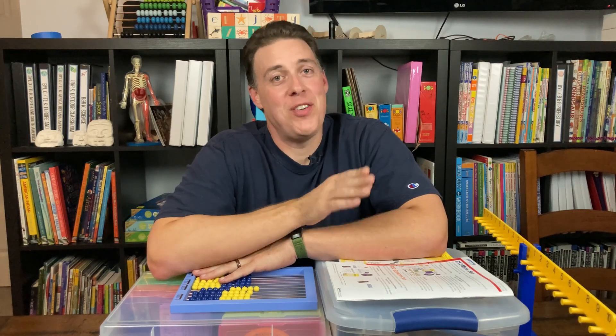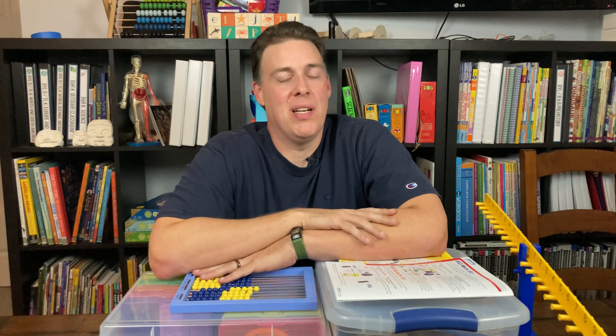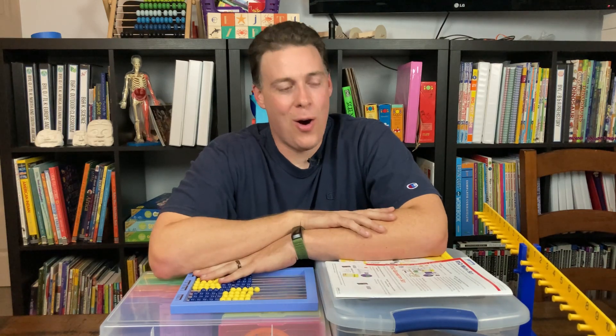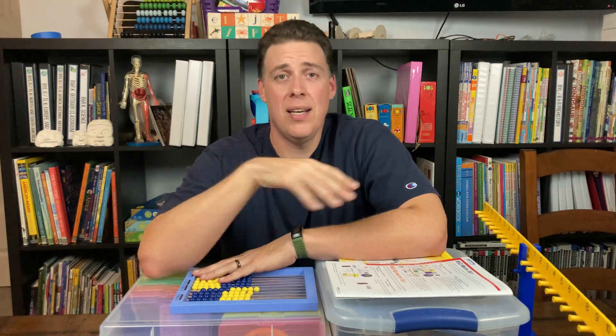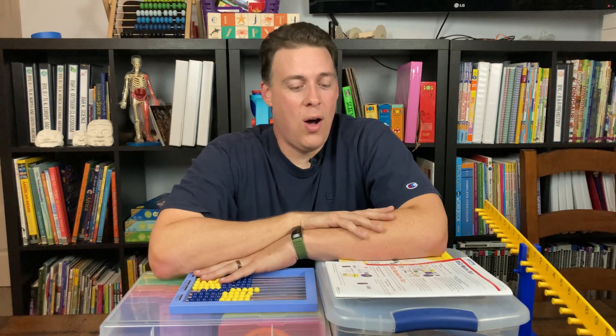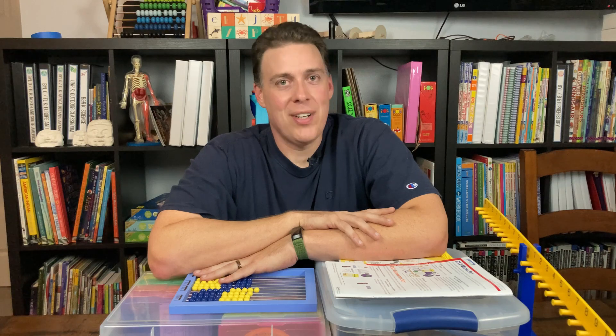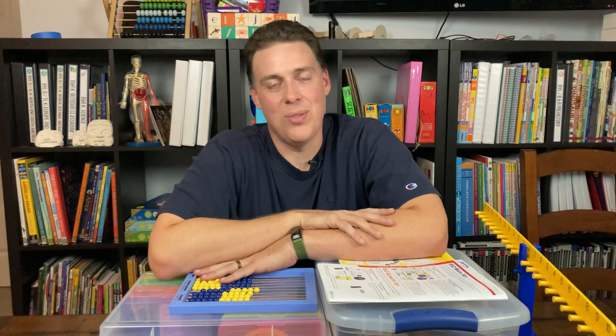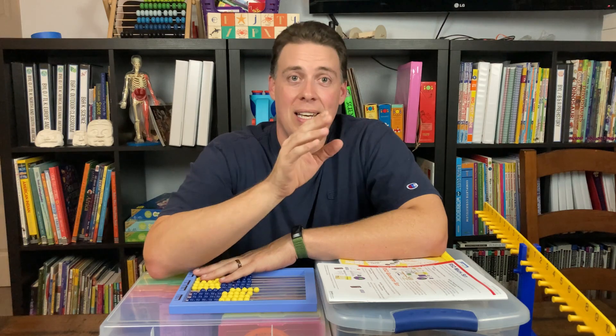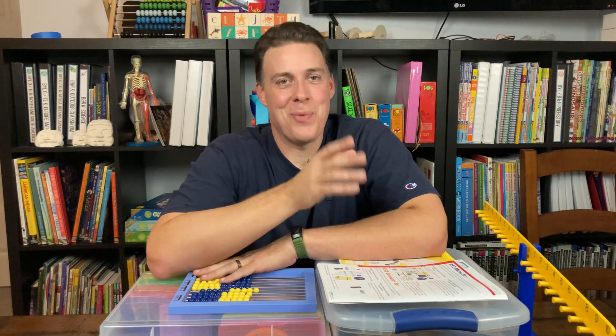Hello and welcome to Homeschool Together. If you have a chance, hit the subscribe button down below and hit the like button to help other people find the curriculum reviews we put out every week. This is the Right Start Math RS2 Math Manipulative Set, covering from Level A all the way up to Level G. It's about $220 and we're going to cover every single piece in this set.